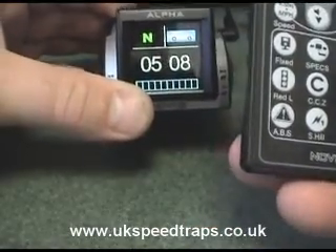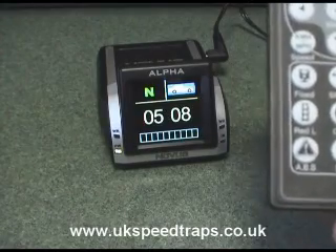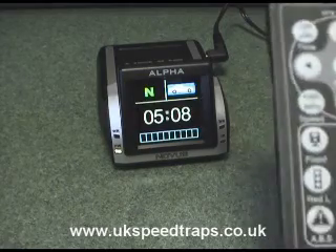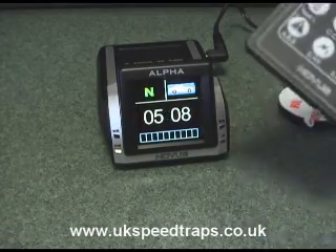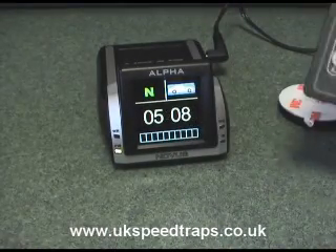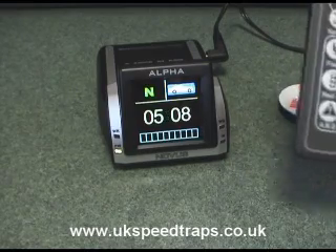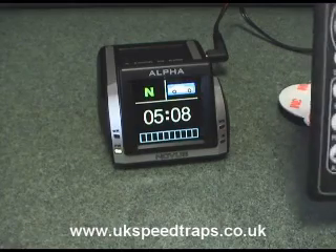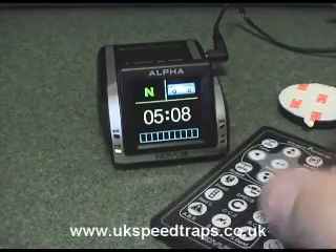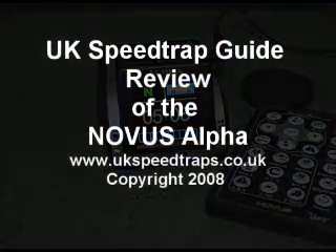There's a reset button at the bottom which allows you to restore factory default settings if you've changed something and aren't sure what you've done. So there you go — there's the Novus Alpha, and certainly one of the UK Speed Trap Guide's favourite little products at the moment. Very simple, dead easy to use, a little bit quirky, and it certainly looks different, but the screen quality is fantastic — very clear and easy to see in day or night. Currently these retail at £150, and I would say this has to be on your shopping list if you want a GPS speed camera warning system.